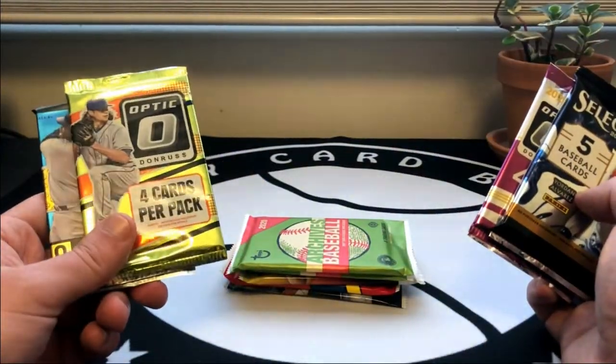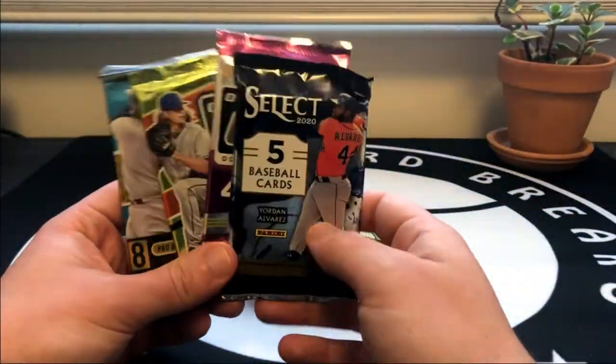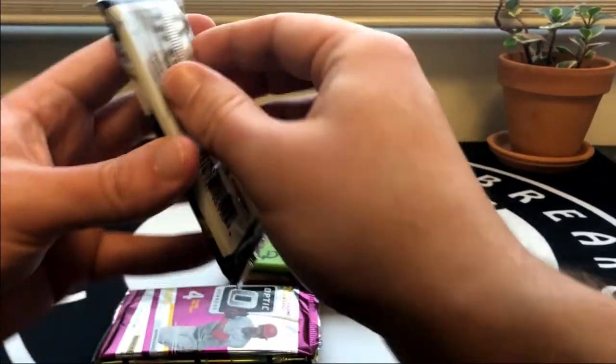Overall it's really hard to beat this - I mean I'm getting eight packs for $45 shipped, which with how hobby packs sell today is really good value. So we'll go ahead and start with Select - I have never opened this before.